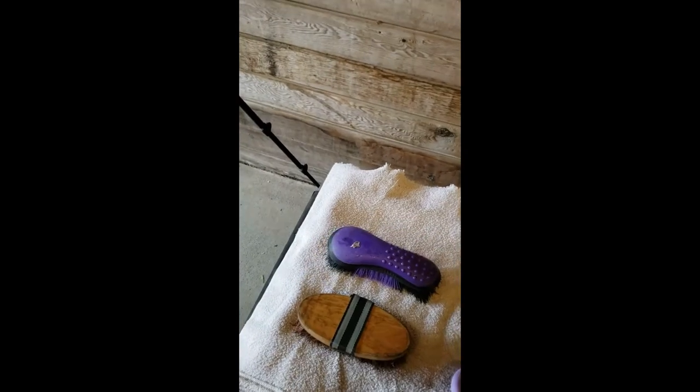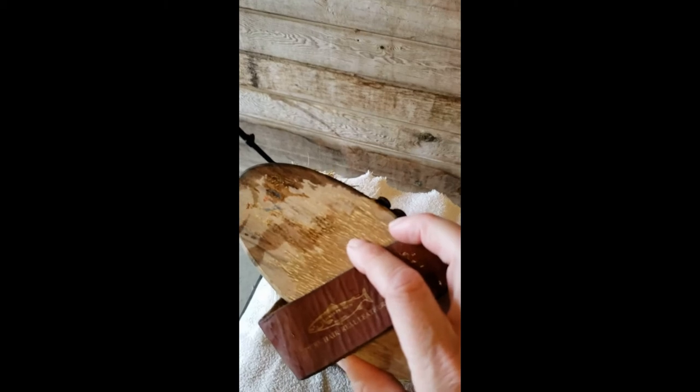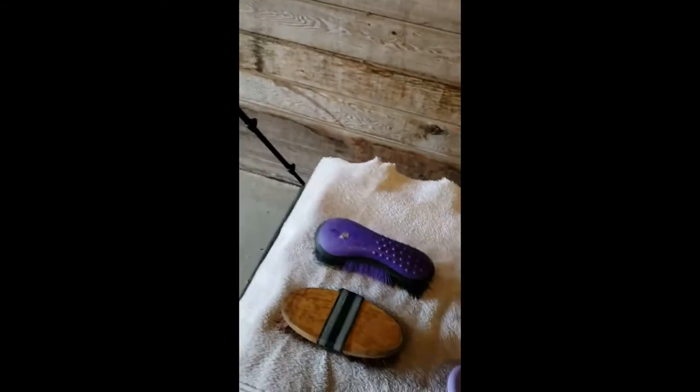The bristles are still in good shape, but these oval wood brushes are really nice brushes — soft horsehair, really nice finishing brushes — but they get ruined if people don't take care of them. So it's really important not to soak the backs and to make sure they dry with their bristles facing down.